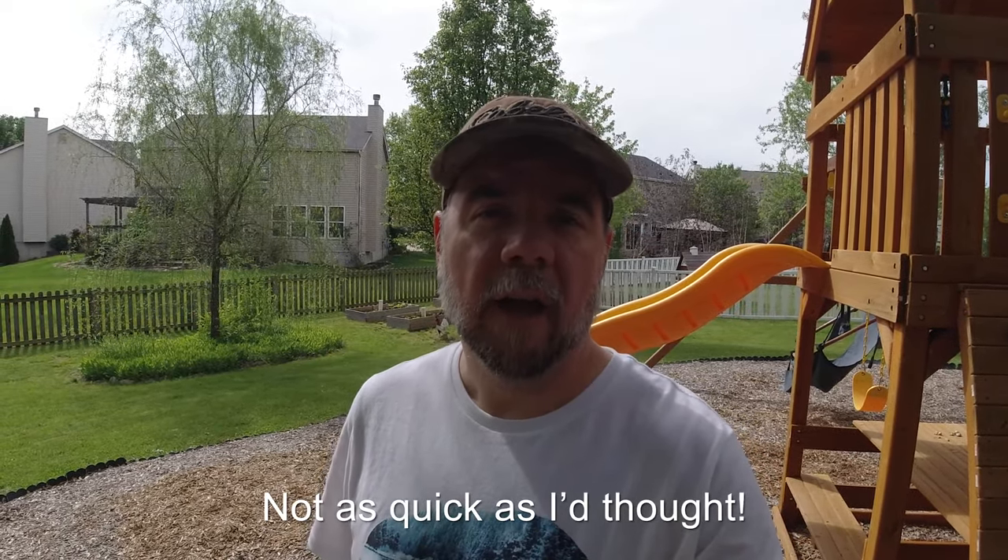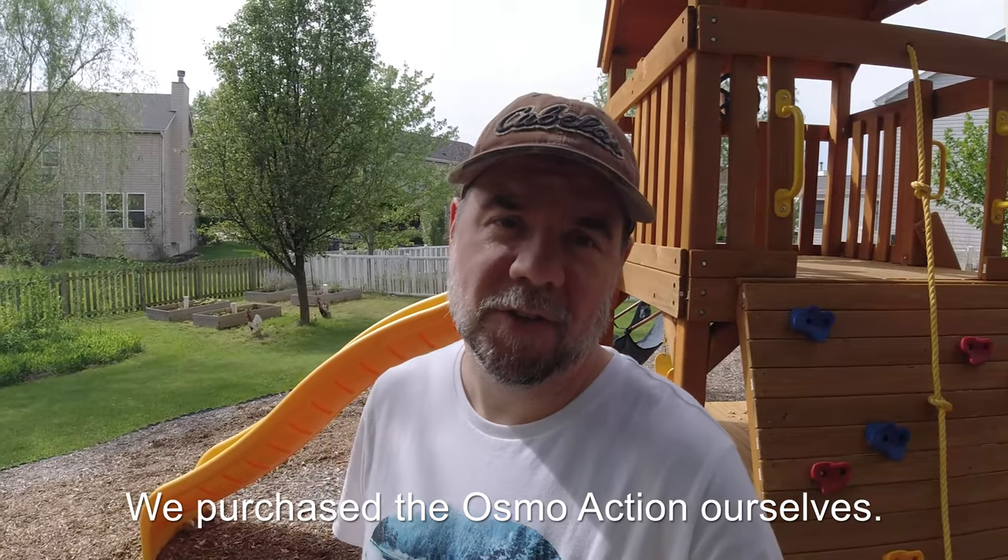Hey everyone, welcome back. This is going to be a super quick video today. I got a new toy in the mail and I wanted to test it out. It is the DJI Osmo Action.